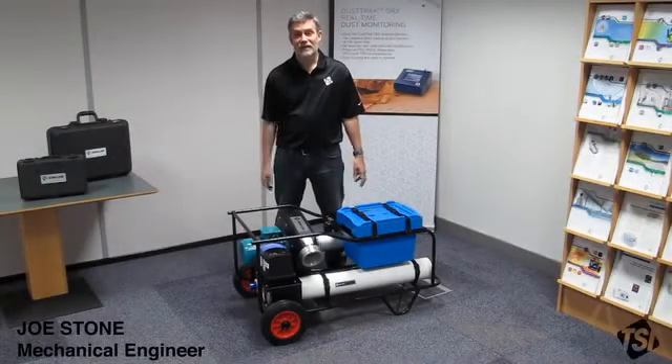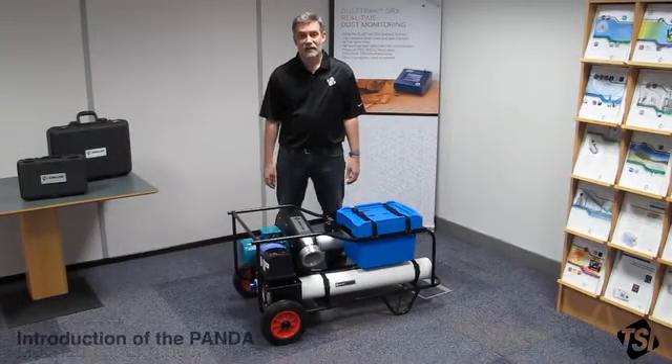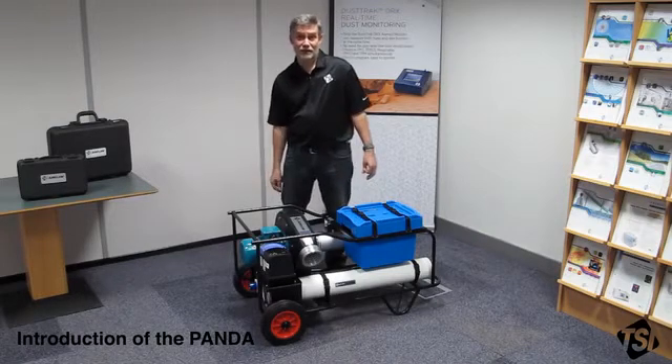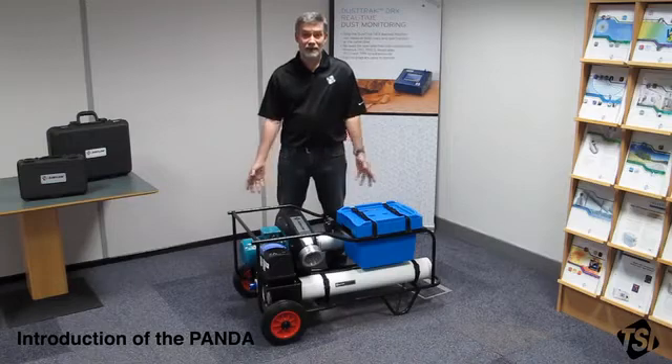Hello, my name is Joe Stone and I'm an engineer for TSI Instruments High Wycombe. Today I'm going to talk to you about the setup of our positive and negative ductwork accreditation system called the Panda.